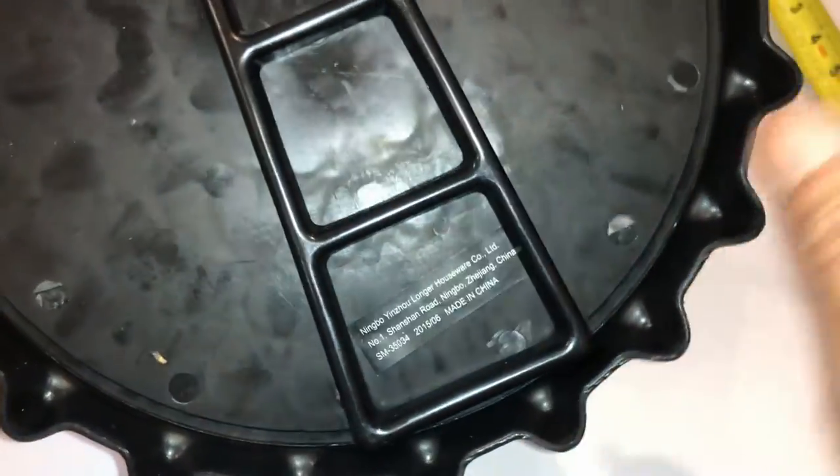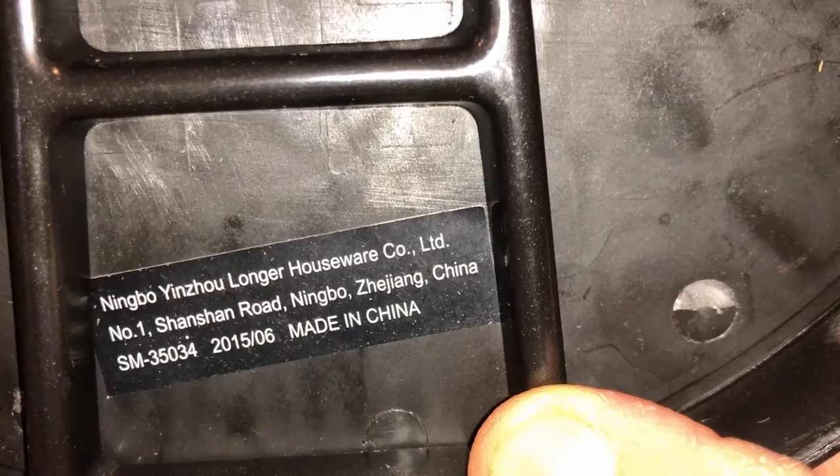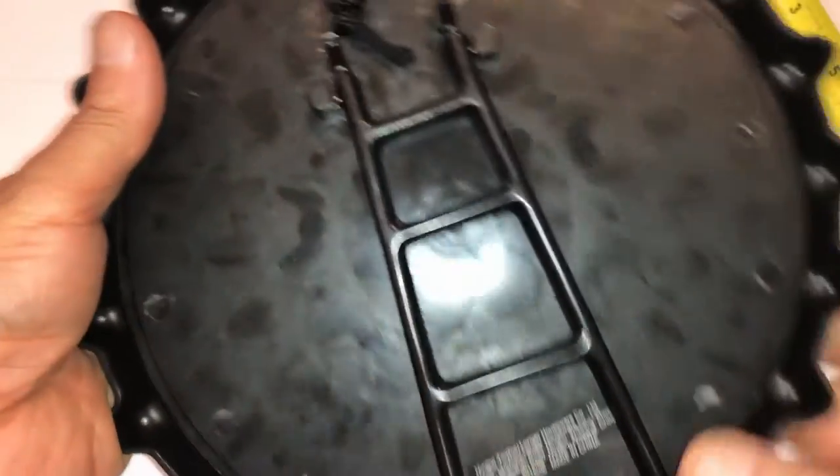Very inexpensive — I think I paid about $4.99 for this. Hopefully I can find the link. I purchased this a long time ago and I don't know — I haven't seen Best Buy come up with specials like this anymore. They used to sell these things all the time; I don't see them as often as I used to.